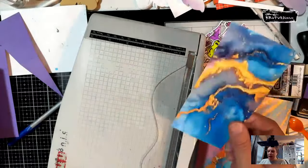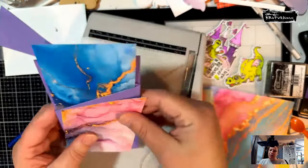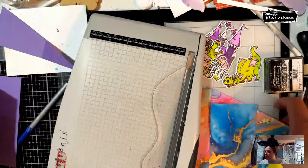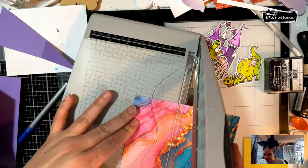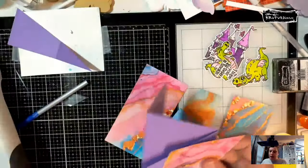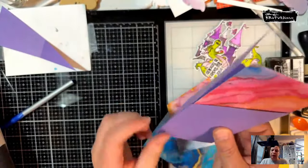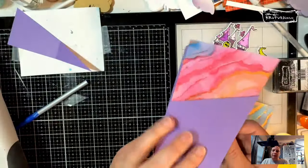I still have a piece left — it depends on what you want to do. This one has a little bit more edge so I'm not going to use it. We're going to grab another sheet and do it again at three and an eighth. You could actually tape the bottom down so it's not necessarily a Z-fold, but I'm going to decorate the whole thing.